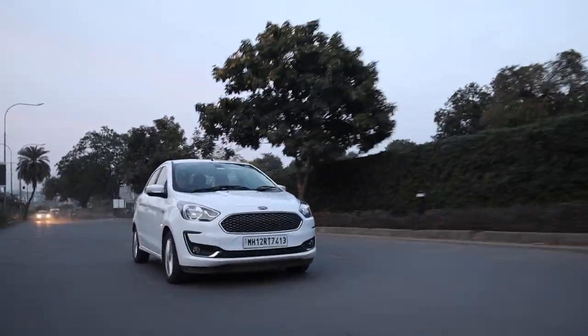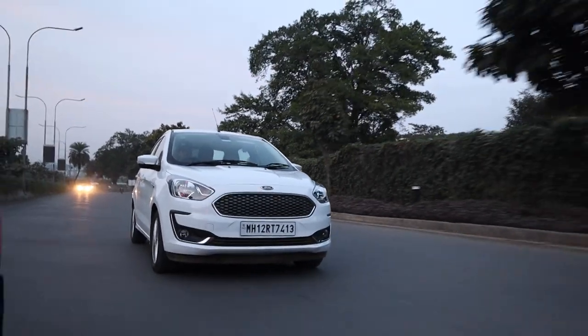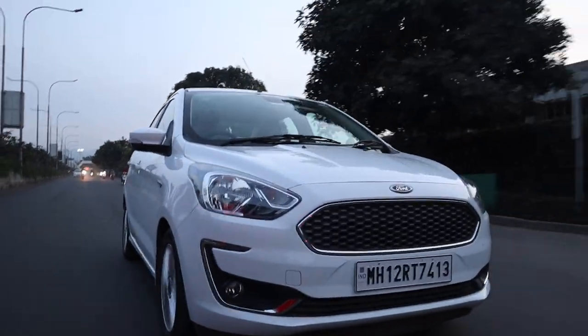This is the Ford Aspire Titanium, the top-end variant. It has a 1.5-litre TDCi diesel engine. The power figures are a bit unusual — the engine produces almost 100 bhp and 250 Nm of torque, which is a lot for a sub-4-metre car. However, driving it on the road, those numbers don't fully translate. I drive a Polo GT daily with a 1.2-litre turbo, 7-speed DSG, 105 bhp and 175 Nm, and that feels far faster. This Aspire has no urgency in the throttle and is more of a comfort-oriented power delivery.